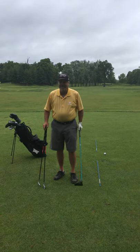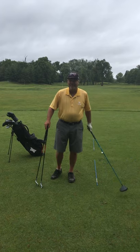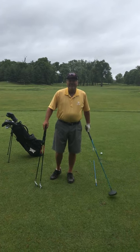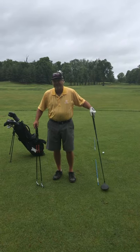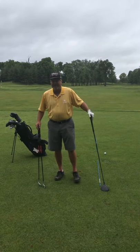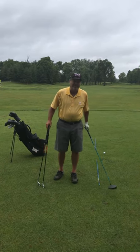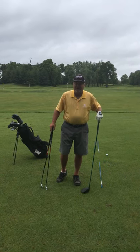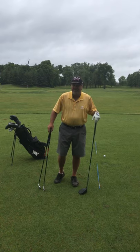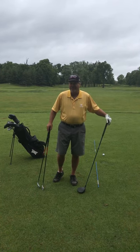Hi everybody, this is Ed. Thanks for coming to our ladies clinic. Melissa and I are doing these videos so you have a point of reference forever — you'll be able to download these links on my YouTube channel and get your refresher for how to swing. We'll cover putting and chipping as well as we go through our four-week class.